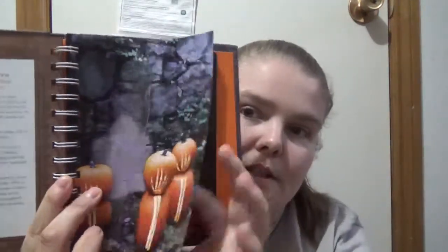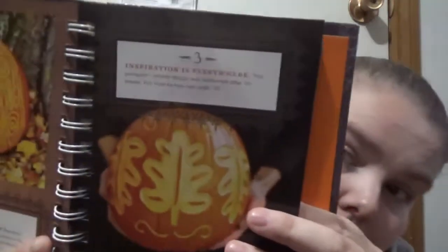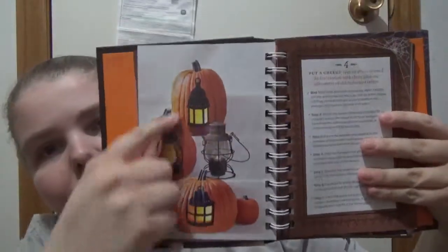So you've got different pumpkin designs here. Inspiration is everywhere — this pumpkin's simple design was patterned after fall leaves. For how-to tips, see page 130. So for this one it tells you how to do it step-by-step, how to get something like these.